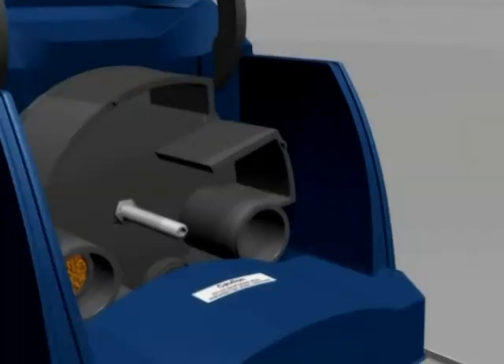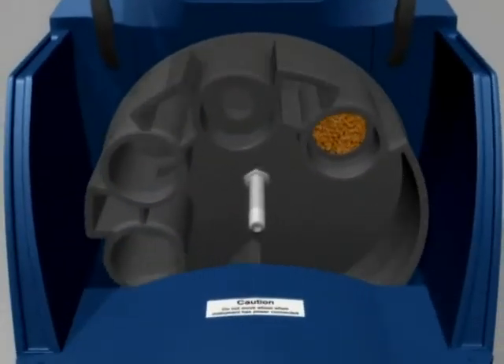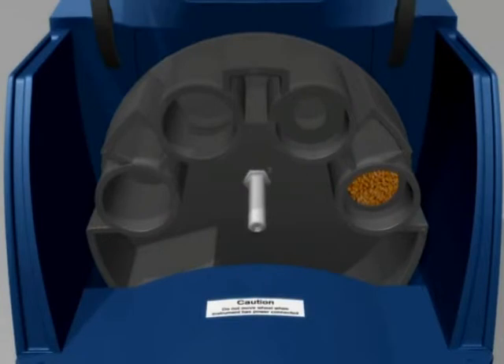As the instrument is not connected to a power supply, the sample handling wheel can be turned manually to bring the four cylinders to the top to make them accessible. The sample wheel should only be rotated manually if the unit is powered off; otherwise gearbox damage will result.